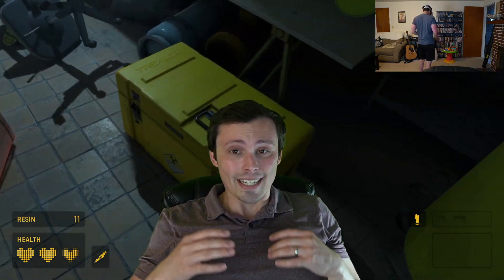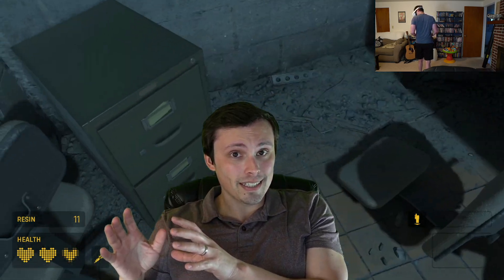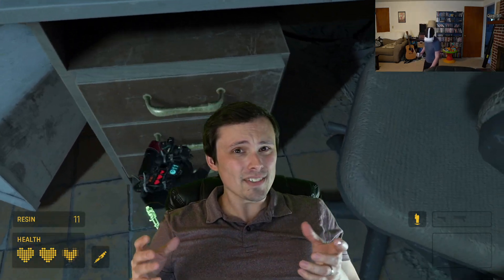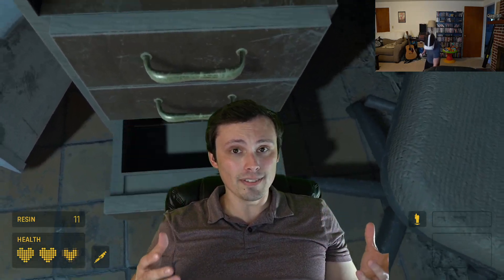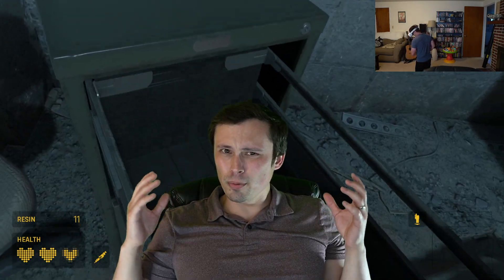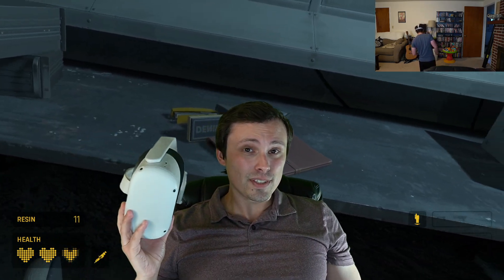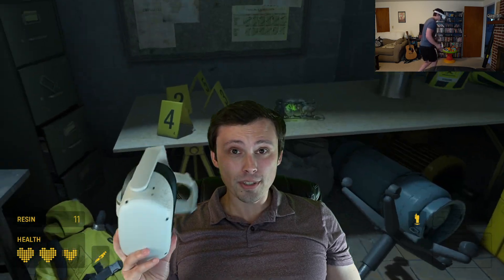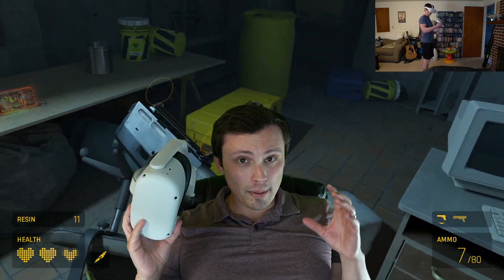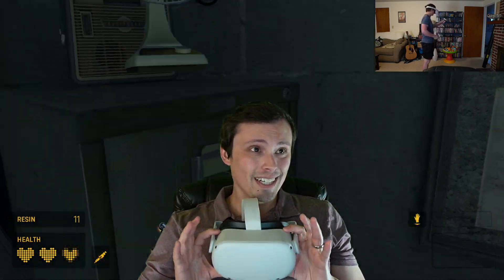That being said, it didn't bother me at all. But if you're considering switching from a headset that has a higher field of view — I had a friend with a Valve Index who asked if they should switch to the Quest 2, which might seem odd since the Valve Index is $1,000 and you can get this for $299. The main appeal is the wireless ability. The field of view is one of the downsides compared to some other headsets.